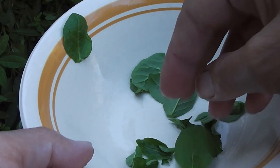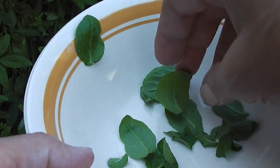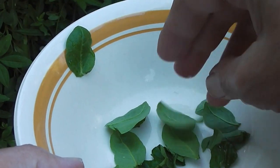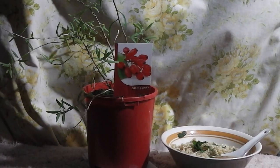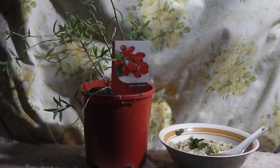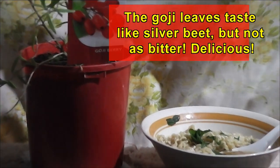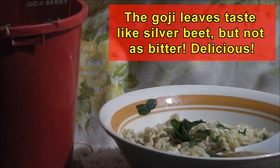Let's now try some goji berries and leaves in instant noodles to see what they're like. Since it's not berry time, let's try them with some instant noodles. Here are our goji berry plant leaves in instant noodles, and they do taste all right — just for a quick snack, junk food I know, but tasty enough.